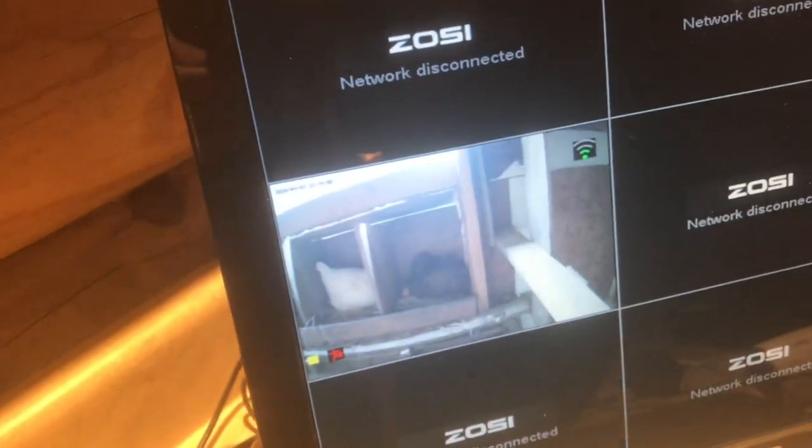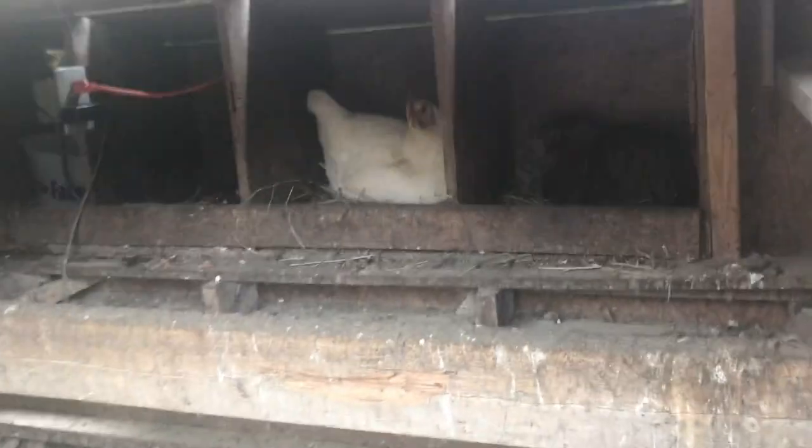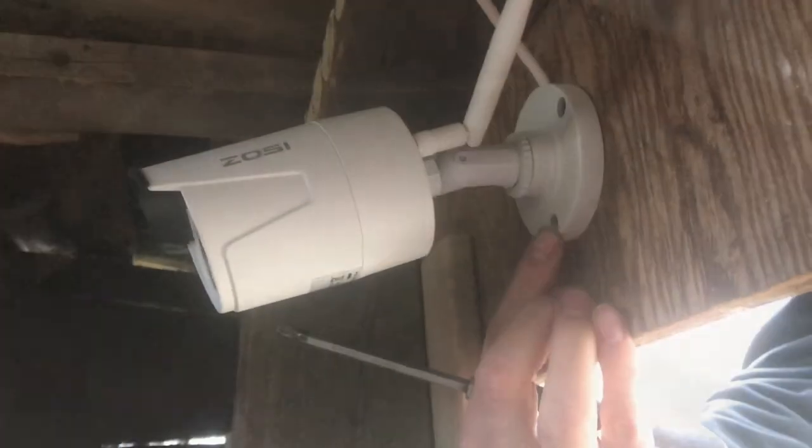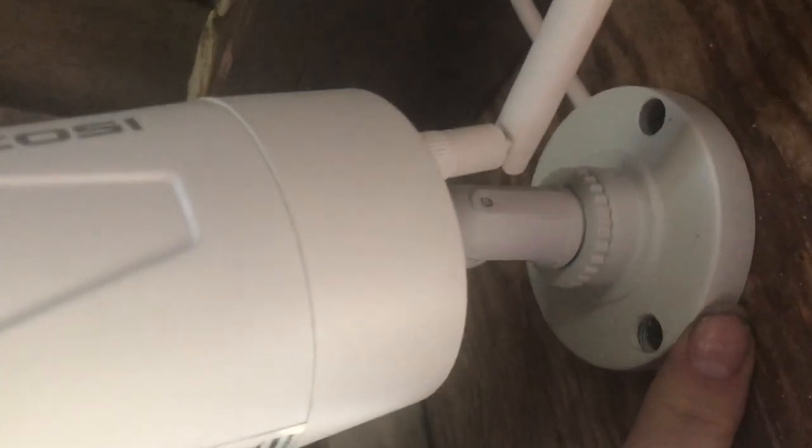We're going to go down and take a look at the setup we have in the coop. You can see we actually have two chickens right now and they're laying an egg. Now I'll open up the coop and show you the camera — it's right up here. I use drywall screws instead of the screws that came with the cameras; it's just sharper and deeper and goes into the plywood better.